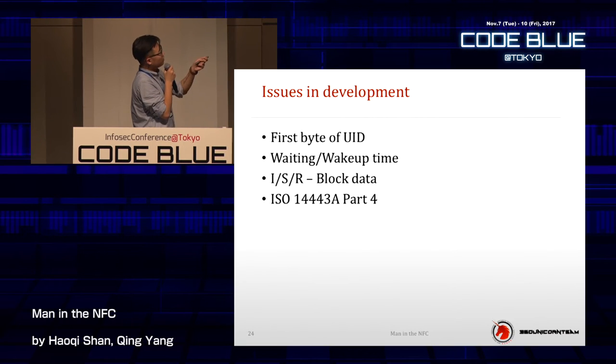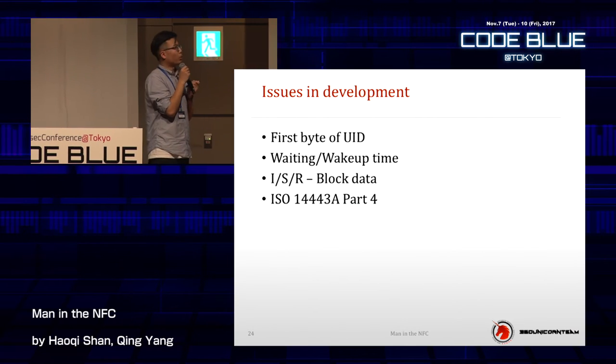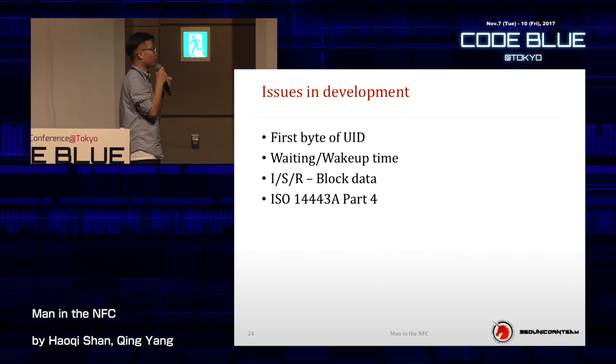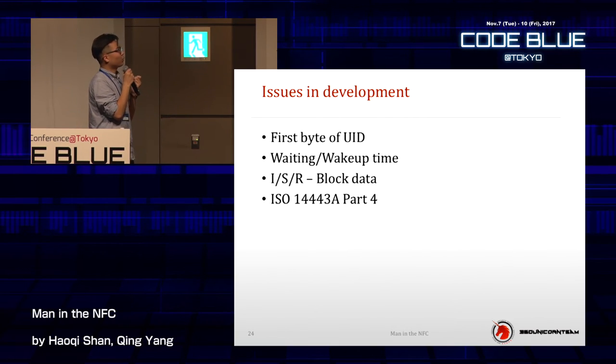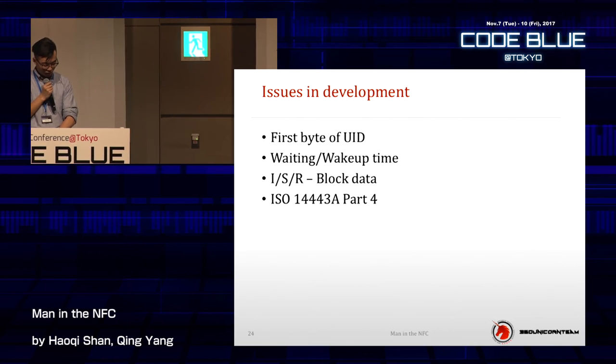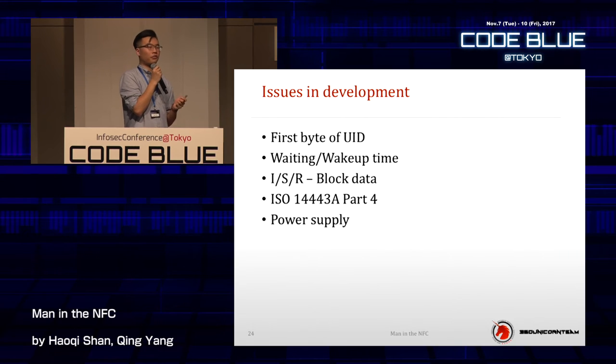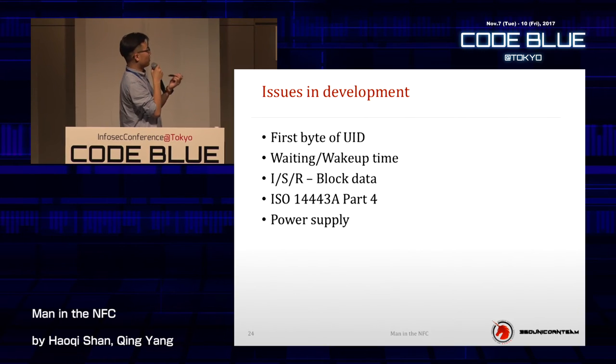When writing the source code, you need to focus on the iBlock, sBlock, and rBlock data — differentiating those kinds of data can save you a lot of time. All these details exist in Part 4 of ISO 14443A. Normally no one reads this part — they just focus on Parts 1, 2, and 3. But Part 4 has hacking tricks, and you can find things that normal situations don't cover, such as what POS machines don't implement. Also, regarding power supply — the chip has some quirks, but if you use a battery bank instead of a small battery, this problem won't exist.